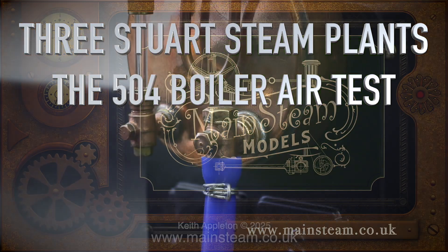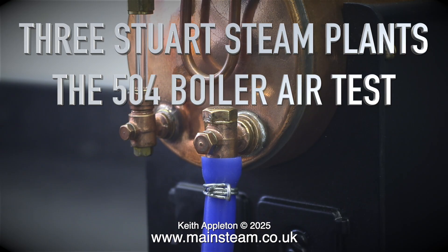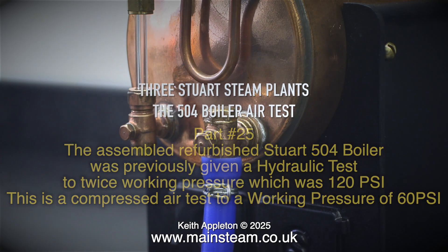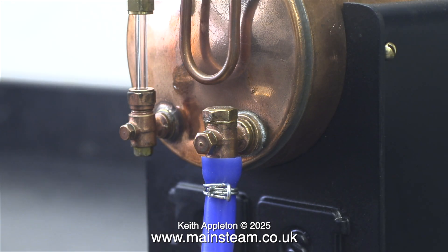Three Stuart steam plants, the 504 boiler air test, part 25. The assembled refurbished 504 boiler was previously given a hydraulic test to twice working pressure, which was 120 pounds per square inch. This is a compressed air test to a working pressure of 60 pounds per square inch. This clip shows the boiler with an airline fitted to the check valve.